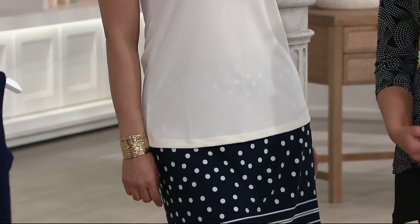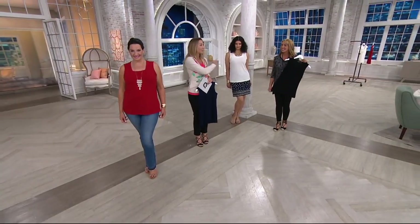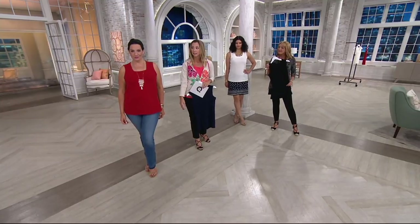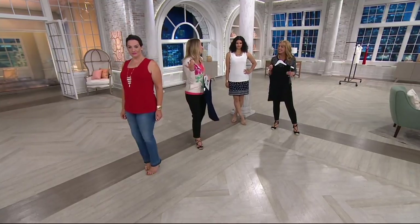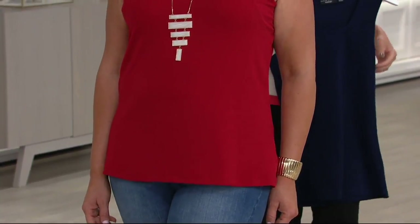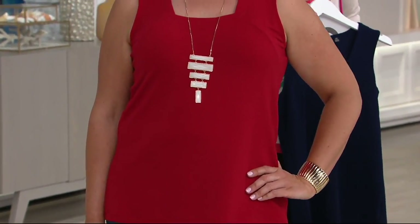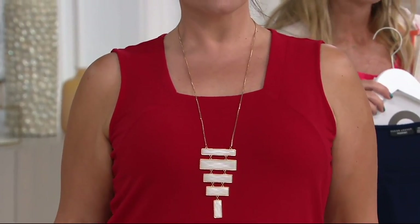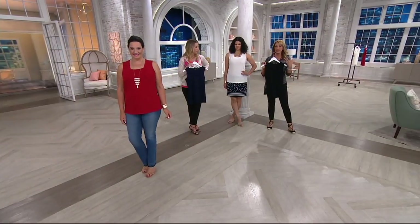Adrienne has it on with jeans. So while it plays very elevated on Michelle, here we're kicking it casual with a cute little kitten heel, going out maybe with girlfriends to dinner and a movie. It's one of those pieces you're going to find really versatile in your wardrobe.